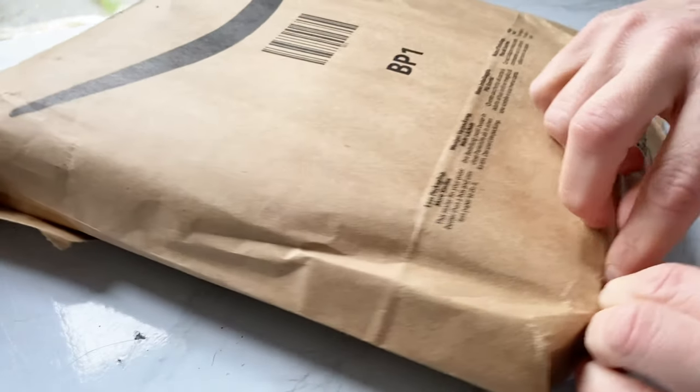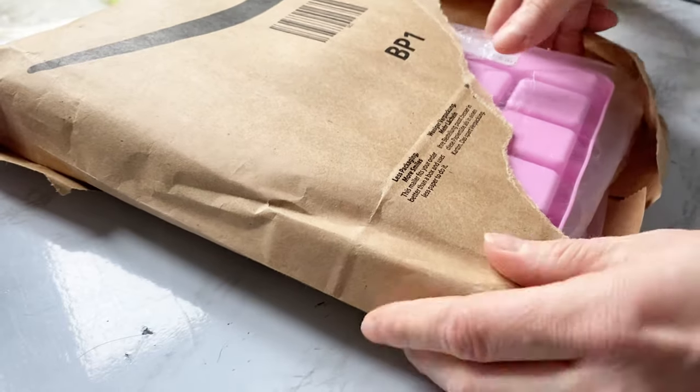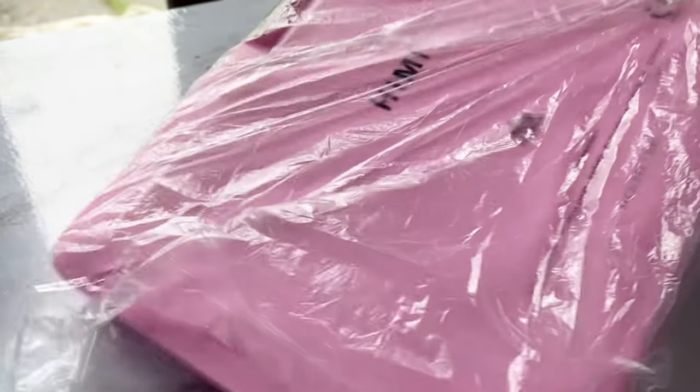Hello everyone and welcome to my channel. In today's video I will show you my new purchase, something that I knew I needed and wanted for a long time. This is the 24-color gouache paint set in pink.